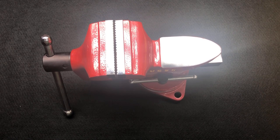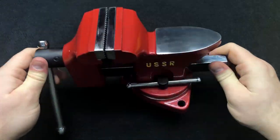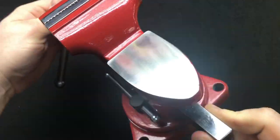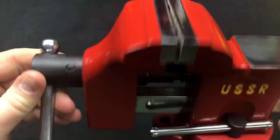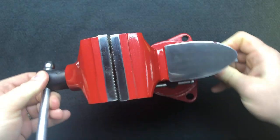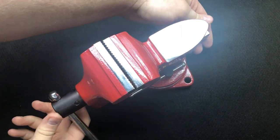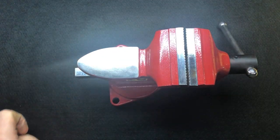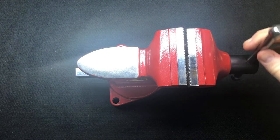Hey guys, I hope everybody is doing really well and everyone's enjoying their weekend. It's Sunday afternoon, early evening in England and it's snowing outside, which is always good. I've just received back this beautiful restoration of a USSR vice. Look at the anvil on that - isn't that something? Beautiful teeth and look at the bluing on that, and the bluing on the grub screws. This was done by my buddy and fellow restorer Dave from his amazing channel 'Restore and Make.'